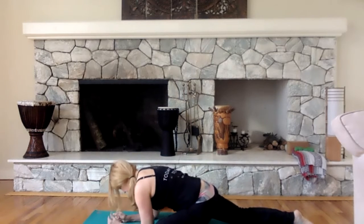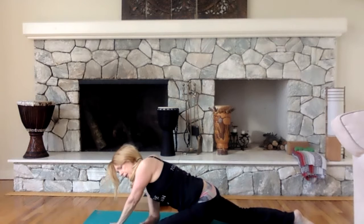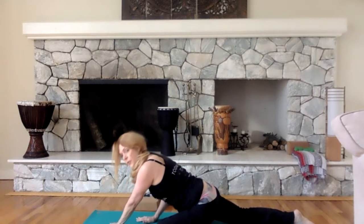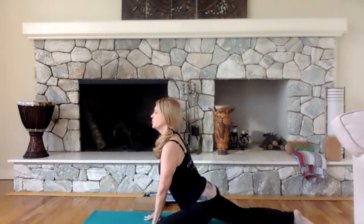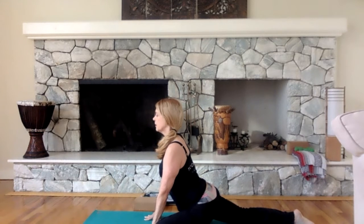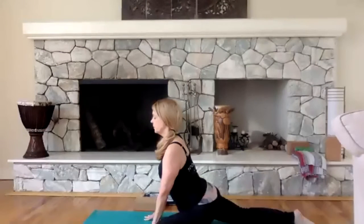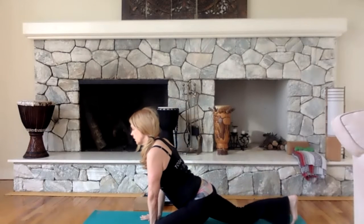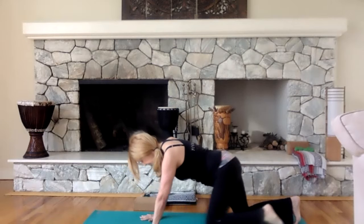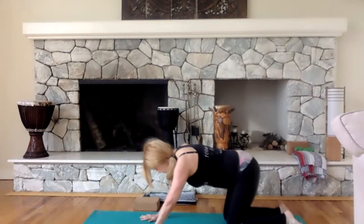If you want to go to the elbows, you can. If you want to go deeper and leave that right arm under, you can. Otherwise, just find that stretch. Hold your breath. One more time — curl that toe, bring that leg back, and let's just go to child's pose.